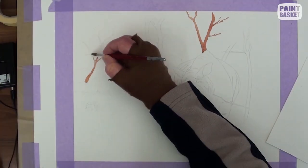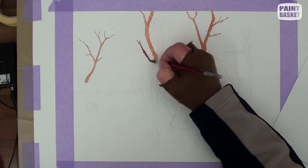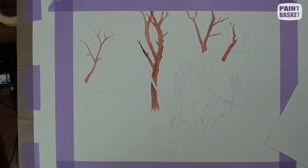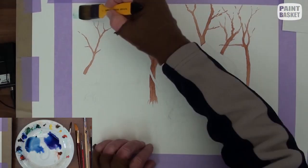Before you start painting, make very sure that you have added masking fluid to all the places where you want to preserve the white of the paper, and this includes even the thin twigs and the grass.